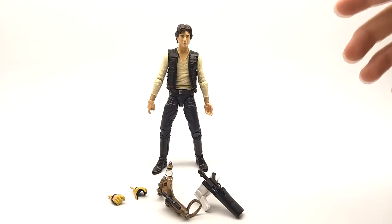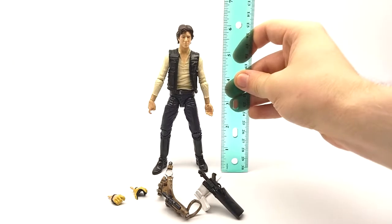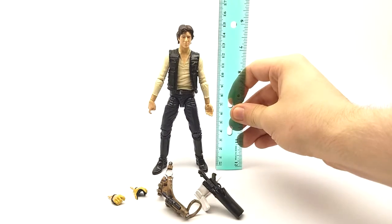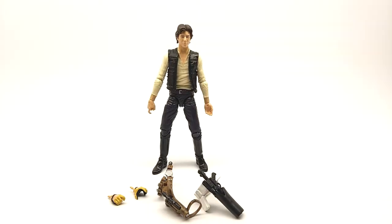This figure comes with a whopping eight accessories and came out at the same price point of $19.99. The figure stands at about six inches tall, or 15 centimeters. It scales well — it may be a little slightly tall in comparison to other figures, but that's probably just because the head sculpt is a little tall and big itself.